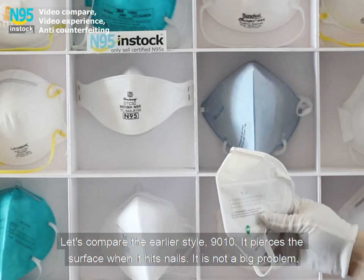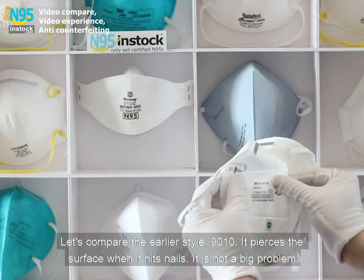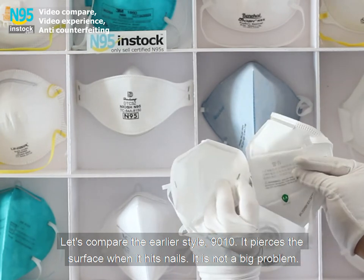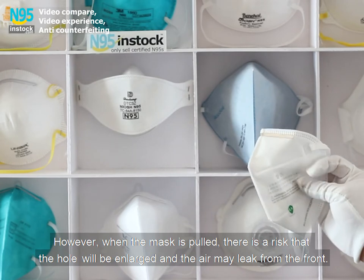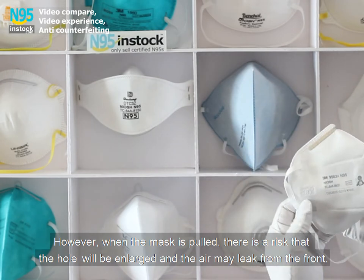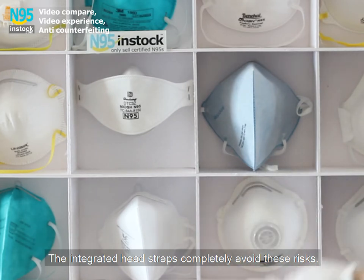Let's compare the earlier style 9010. It pierces the surface when it hits nails, which is not a big problem. However, when the mask is pulled, there is a risk that the hole will be enlarged and air may leak from the front. The integrated head straps completely avoid these risks.